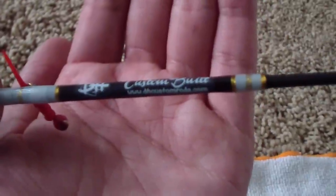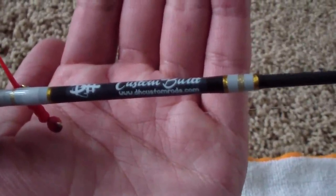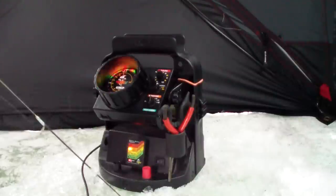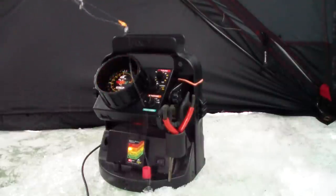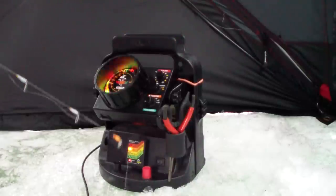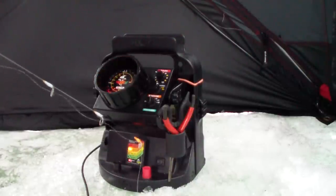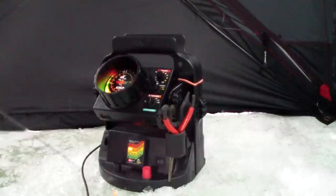There it is — DHcustomrods.com. You guys can see that in action. It's real subtle, but you can at least see the tip just go blimp, and that's when I strike.